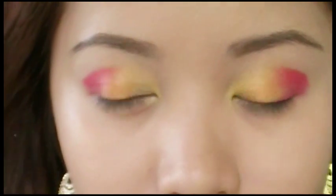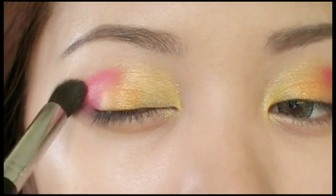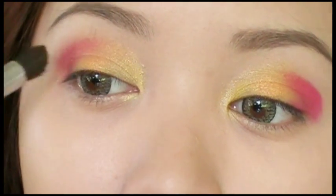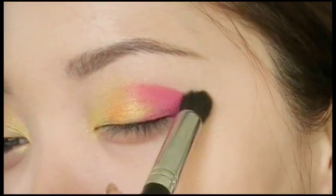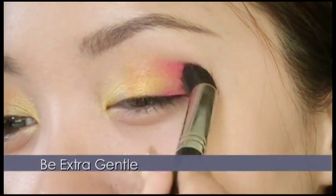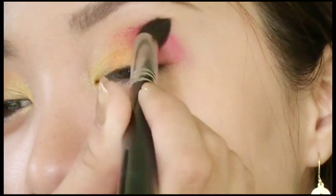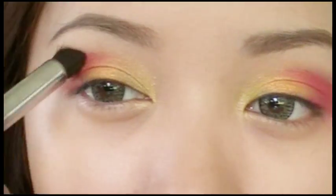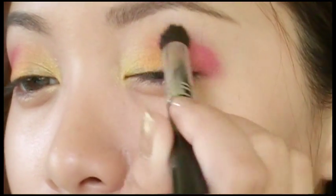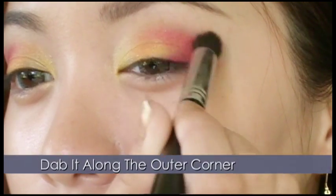Take the buffer brush and gently blend the colors together. Don't overblend or else it's going to appear muddy. Be gentle, not rough. Along the outer corner, blend it in a bit more to create a gradient-like effect.